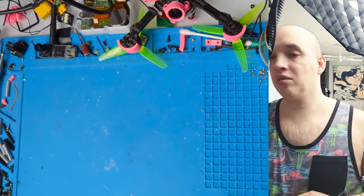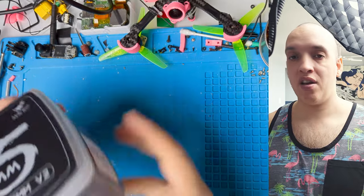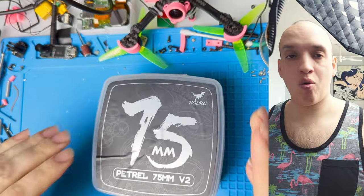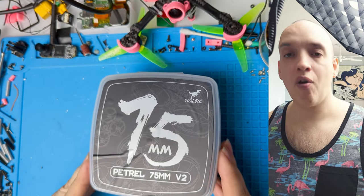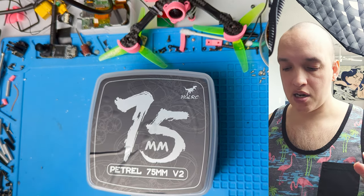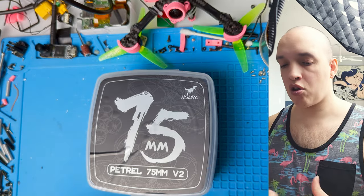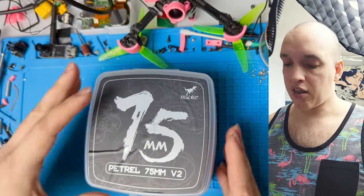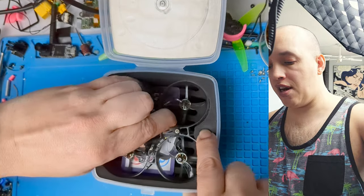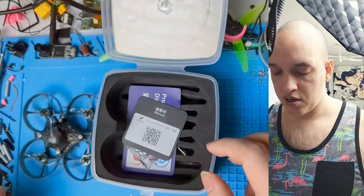Hey guys, so today we're taking a look at the Petrel 75 V2. This is a very interesting quad to me, so I'm excited to show it to you. HDLRC did send it to me to review, so I did not pay for it, but they did not have any say in anything I'm about to tell you about it. This is all just honest opinions.